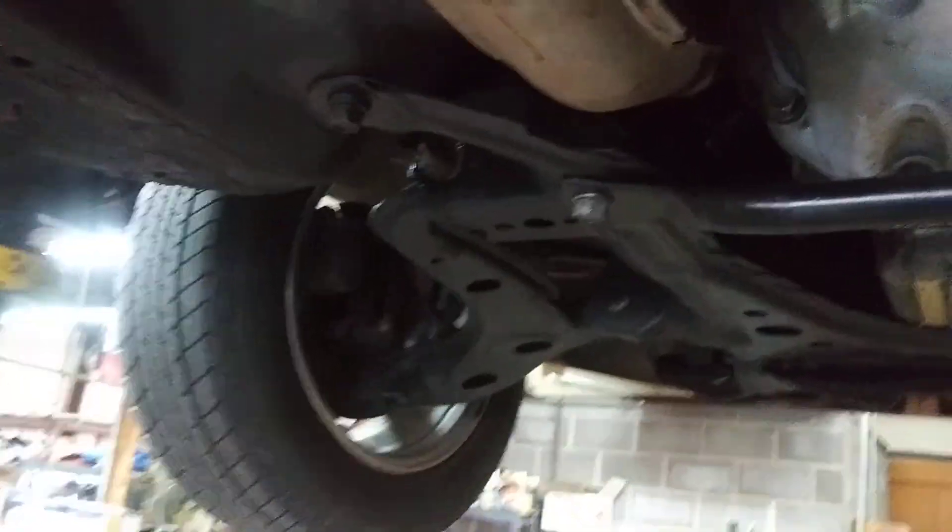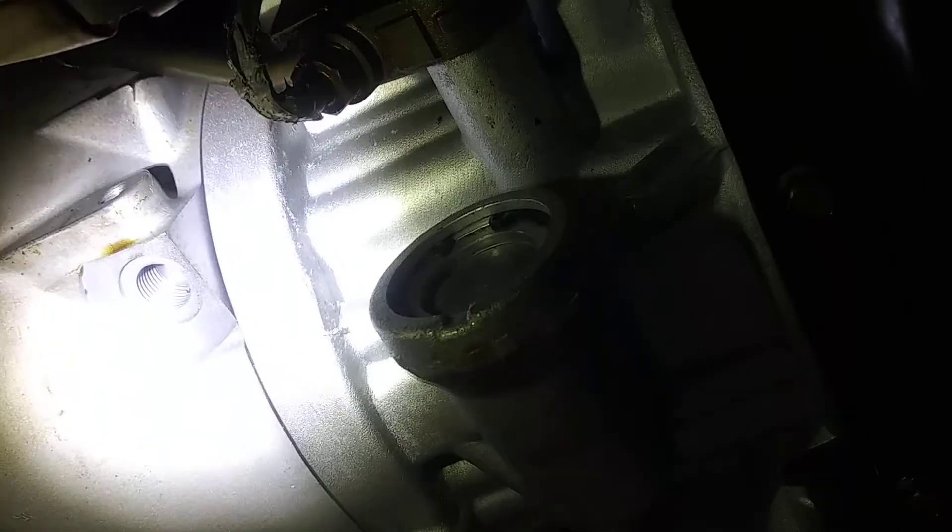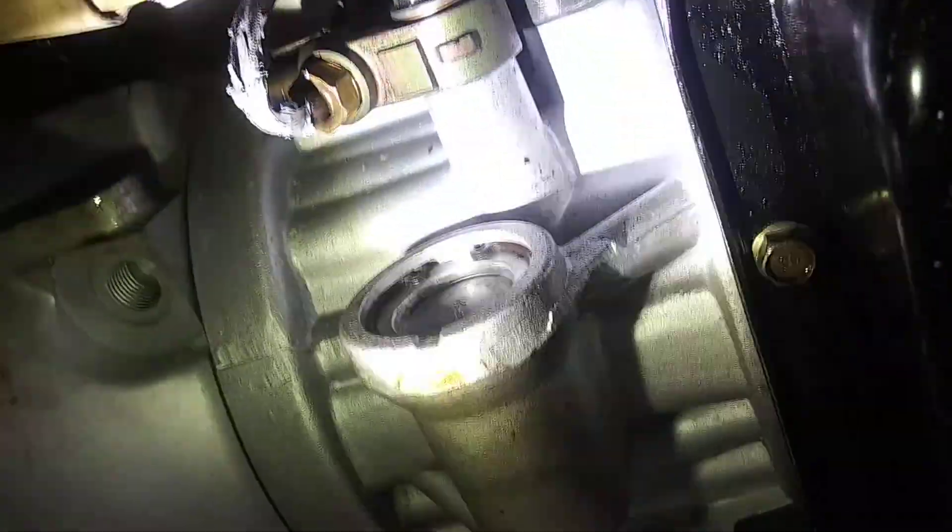At that point, you have to look at all the things that communicate to the transmission control module — like the throttle position sensor, which we did a video on, or the speed sensor. The thing we're looking at today is going to be the transmission fluid temperature sensor. It's on the driver's side of the vehicle, right on the cooler line that goes into the front of the transmission.